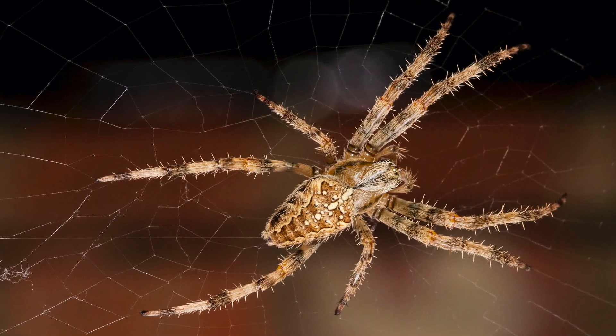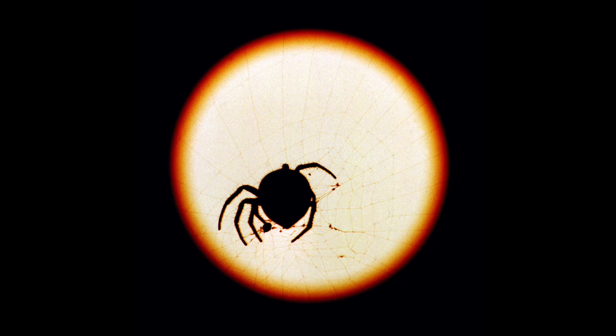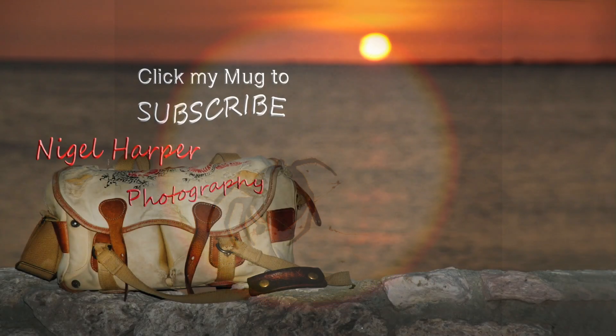Fortunately, maybe not too many of these will survive. In the meantime...